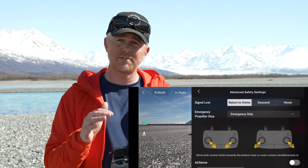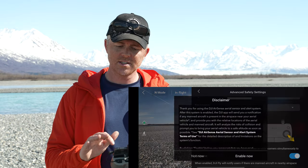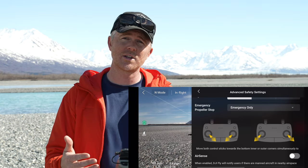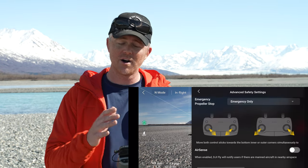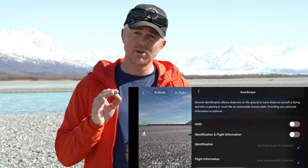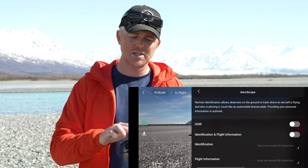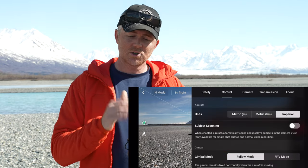You can also designate what you want the drone to do if it loses signal — return to home, descend, or hover. You can turn air sense on or off — I keep mine off because there are a lot of small airplanes flying around that would constantly trigger warnings, but if you're flying for the first time, turn it on as it works really well. At the very bottom is aeroscope, and as remote ID requirements in various countries come out, that's where you'll enter information to comply with local regulations.